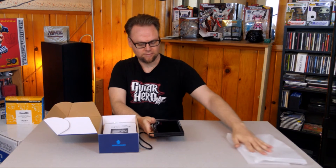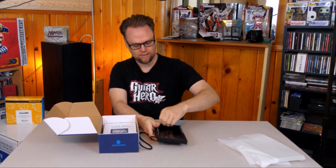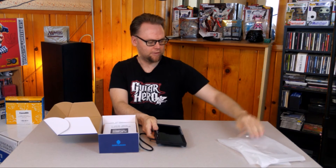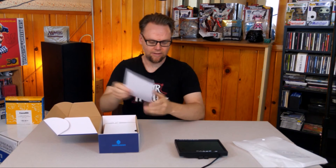Oh, wow. That's nice. And it's got the — oh yeah, I get to do this. I love this. Oh yeah, that feels good. Let's put that there. That's the actual TFT color monitor.